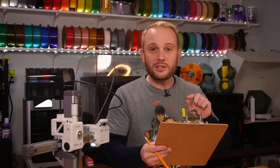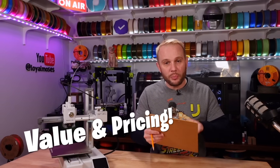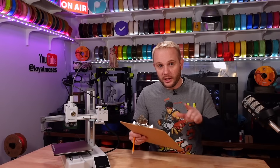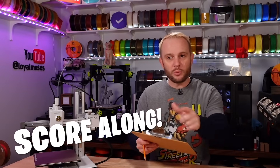That's really important because this is going to allow us to score each individual machine and compare those with one another. It's going to help us with value and pricing because if we have multiple printers with similar scores but vastly different prices, it's going to help you get the best value. In the comments below you're going to find a link to this score sheet, and I'd like for you to score it along with me and we'll see at the end if we score the same.